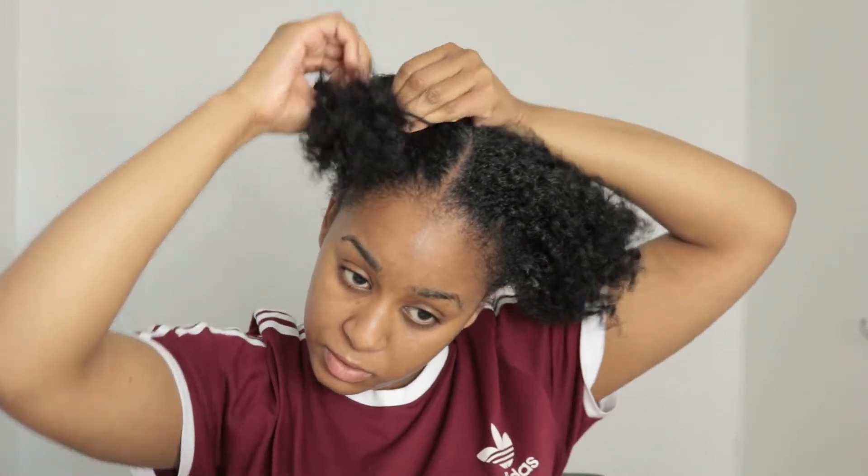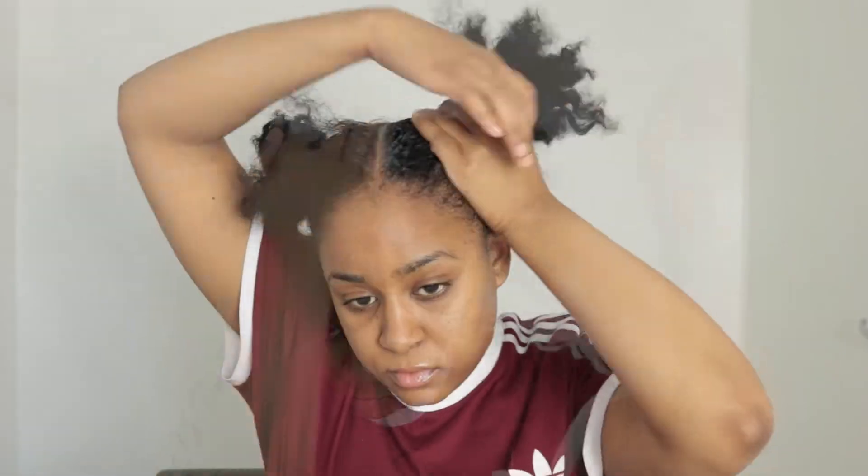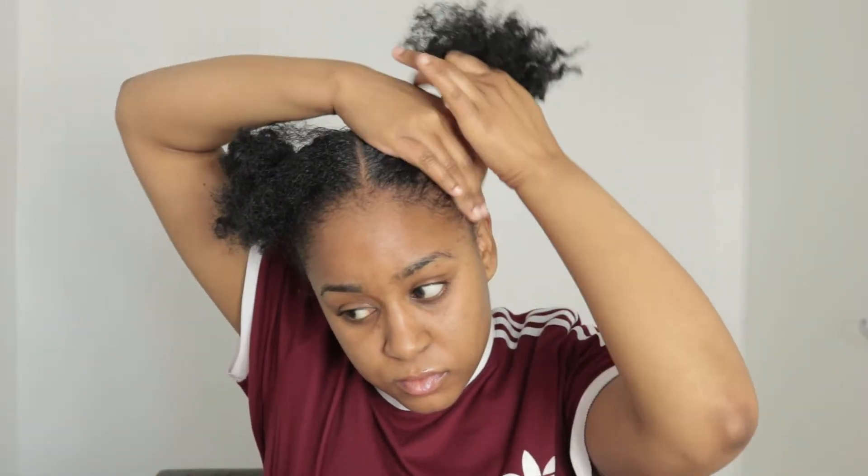As you guys can see, my hair looks like I had a braid out. I just had my hair in some cornrows for a couple of days and I took them out, and this is what I'm working with.